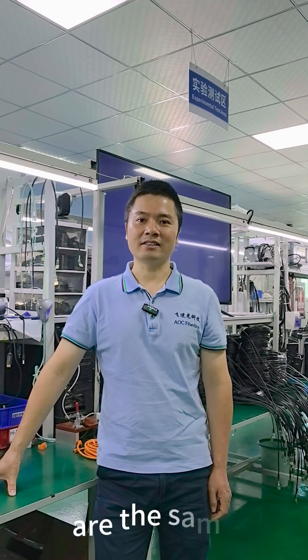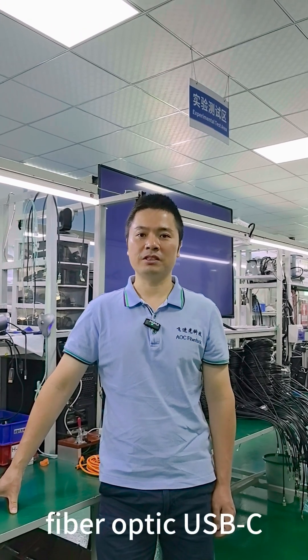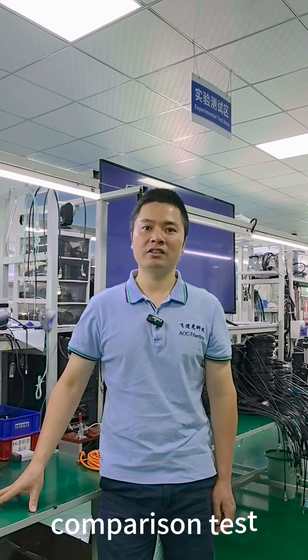Hi guys, this is Alan from Marco Fiberlink. Not all USB-C cables are the same. There are two kinds: copper and fiber optic USB-C cables. But how do you choose the best one for your application? Today we will make a comparison test.